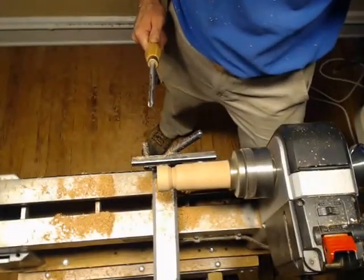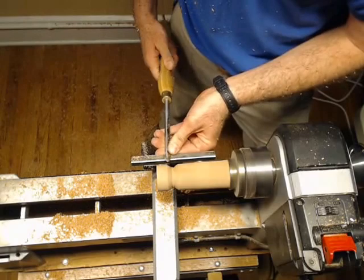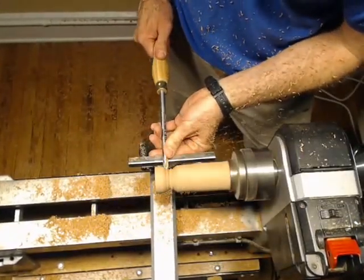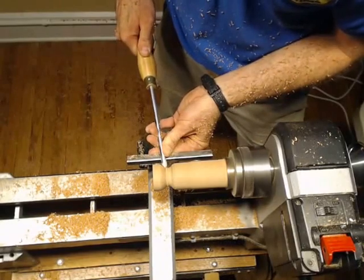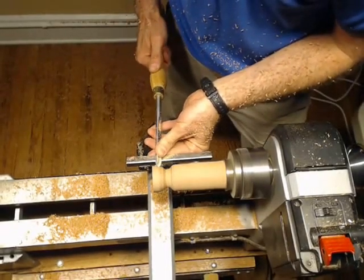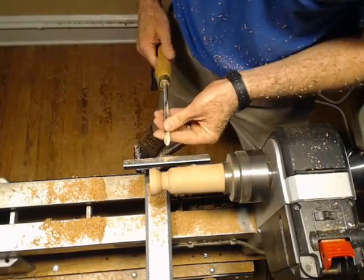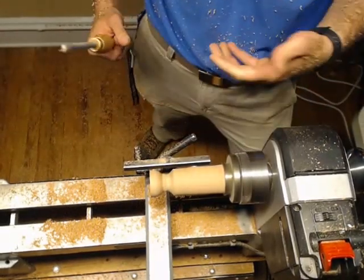I'm going to keep on doing this, just working this down, keeping on feeling where I'm at, making that valley deeper and wider. Working on the outside of that bowl. Ideally, I would make this rim the same all the way down and about as thin as I dare — but tonight I really don't dare make it too thin. I'm also starting to waste away where my stem is going to end up eventually.